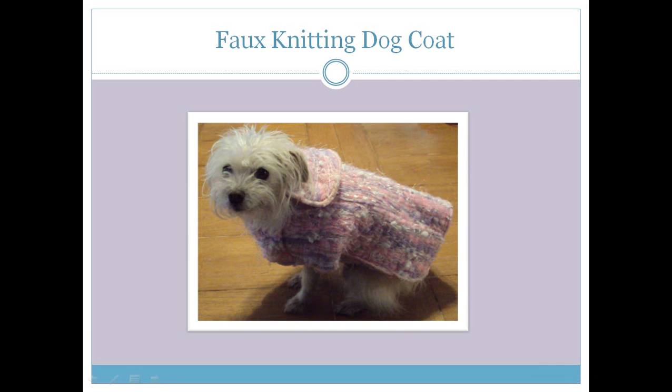Hi, I'm Kathy Quinn with Floriani. Floriani is a division of R&K Distributing, and I want to welcome you to the construction portion of our faux knitting dog coat. We are going to create squares of fabric. You have already created the embroidery design that we're going to stitch our yarns together with, and then we will take these 5 by 5 inch squares and sew them together to create a large enough piece of fabric.